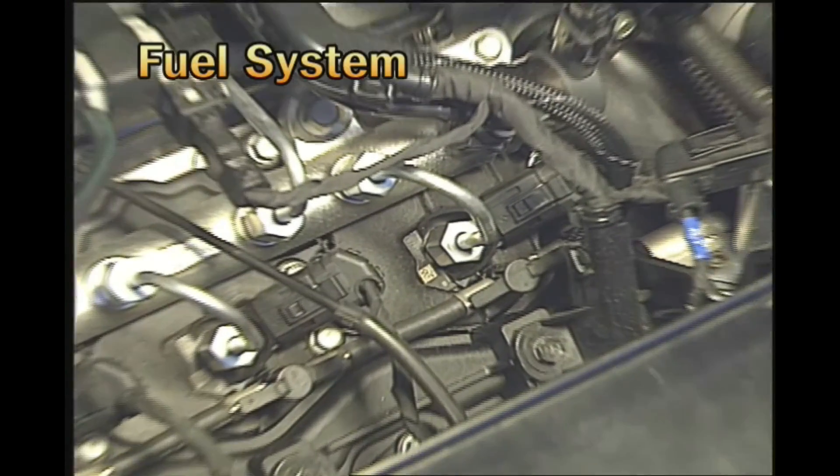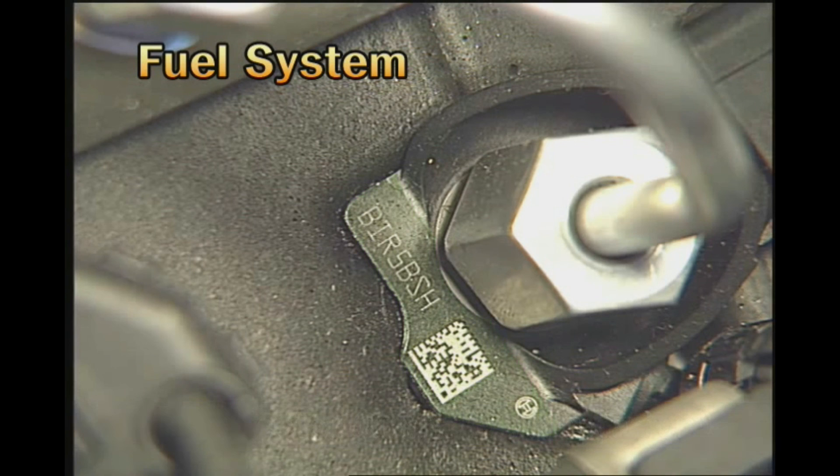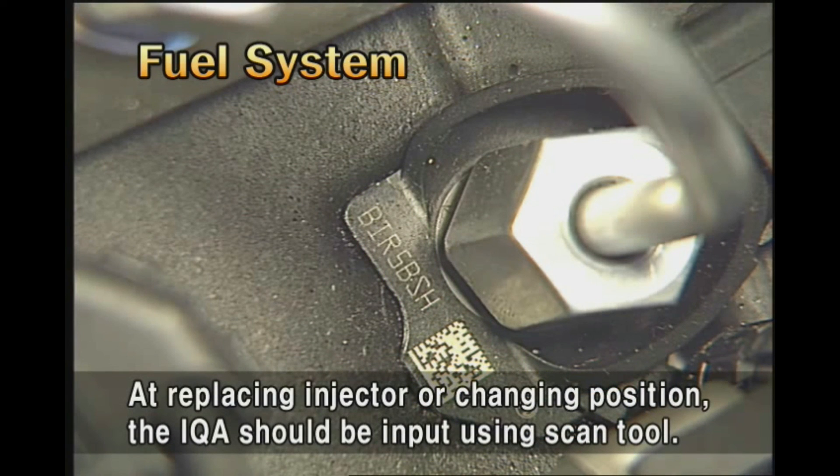At the piezo-injector upper portion, the IQA is marked for the characteristics of the injector. Matrix code and alphanumeric code are printed, comprising seven digits. When replacing the injector or changing its position, the IQA should be input using a scan tool.